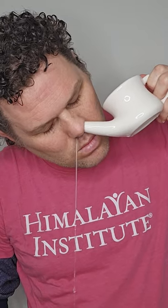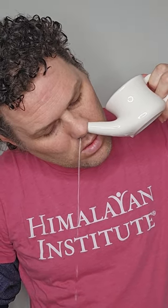Now it's time for action. Insert the neti pot into your left nostril. Tilt your head. Remember to breathe through your mouth and let the saline flow. Repeat on the right side.